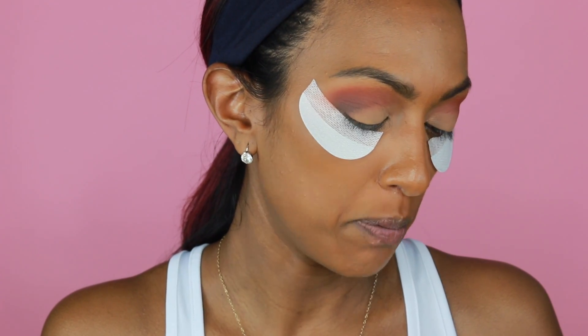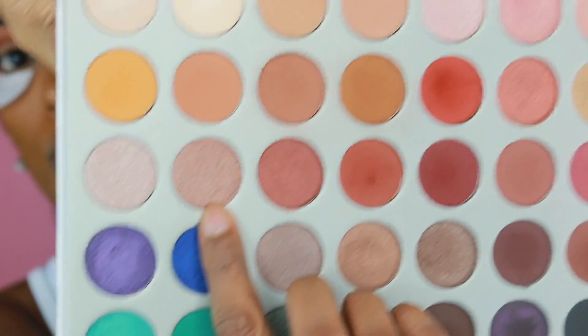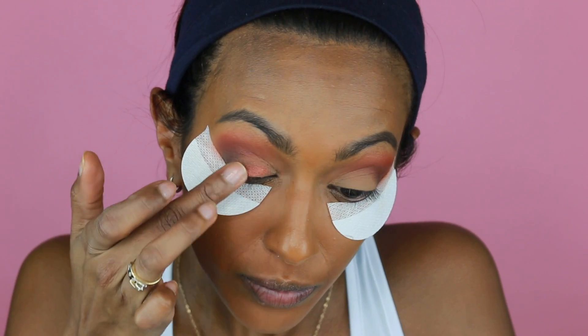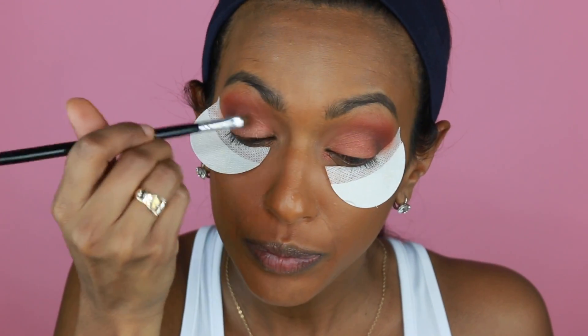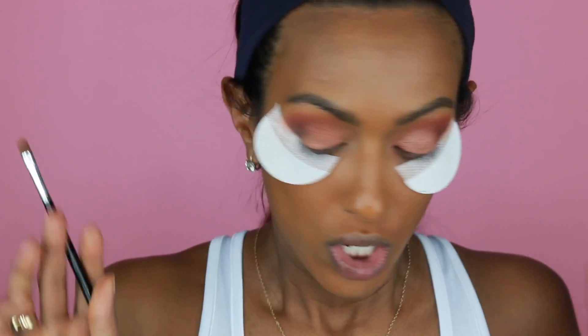We're going to go in with Firework and SBN. So this is Firework, and then this is SBN. We're going to use both of these — so we're going to use our finger. Now we're going to go in with SBN, then Firework. Now that we have those two on top, it's going to be our base.